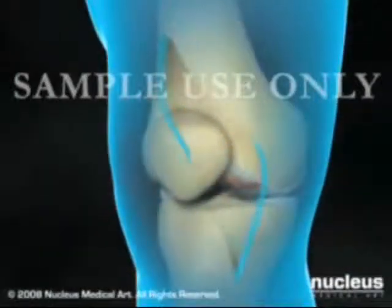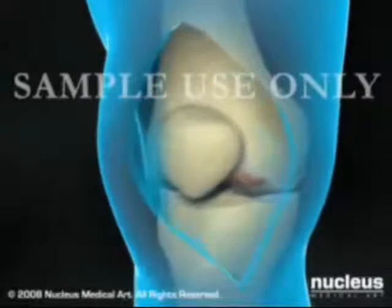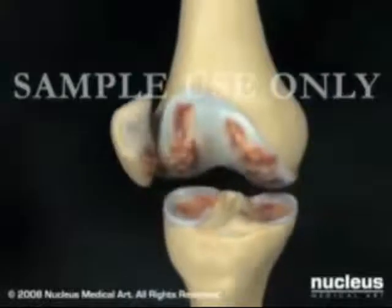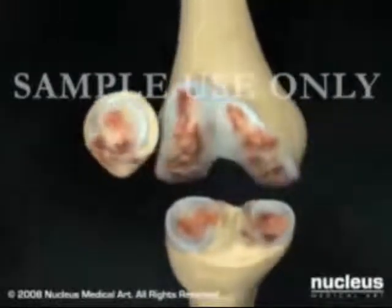Your surgeon will make an incision along the front edge of your knee. After separating the muscles and ligaments around your knee, your surgeon will incise the knee capsule to gain access to the inside of the joint.